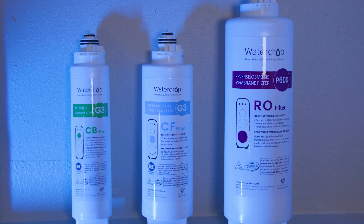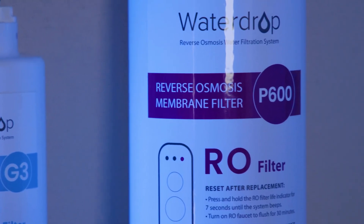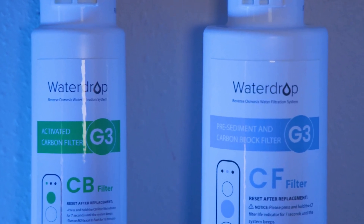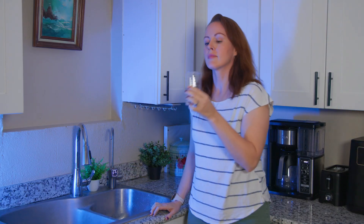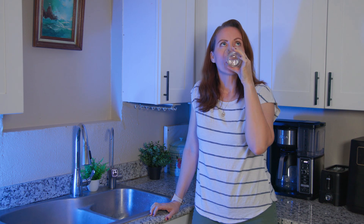The G3P600 uses the standard filtration process for point-of-use reverse osmosis systems, which — aside from the RO membrane itself — includes sediment and carbon pre- and post-filter stages, with eight filter stages in total. In regards to taste and odor, the filtered water was perfect and just as you would expect from an RO system.